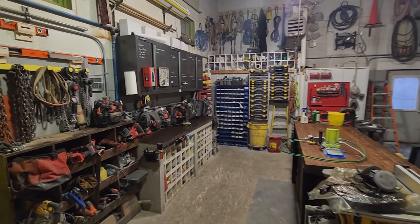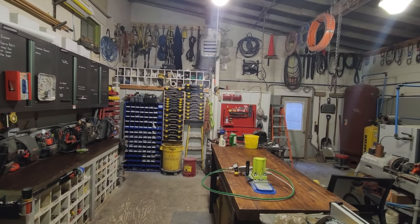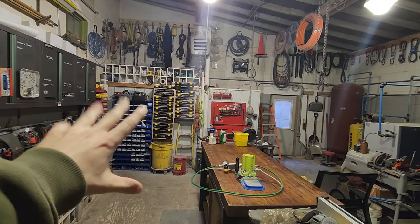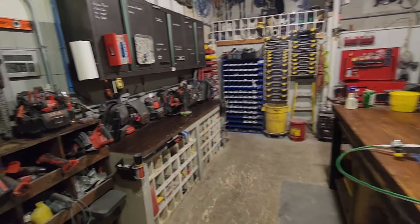I wanted to do an updated shop tour for you guys. If you saw my first one, you'll notice I made quite a few changes — got a whole bunch of stuff hung up. I'll do a quick walk around.